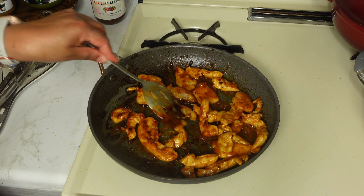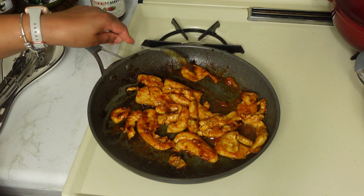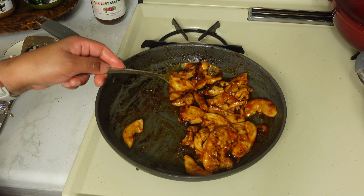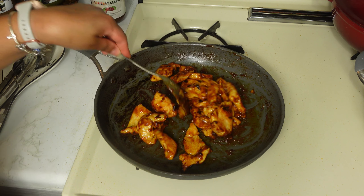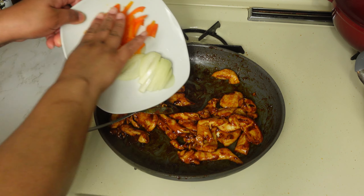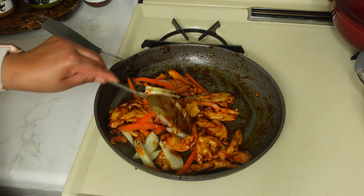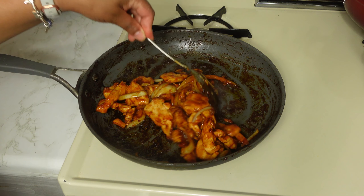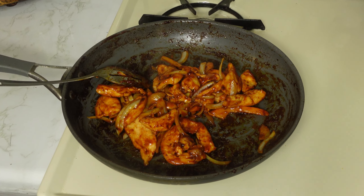Whenever you no longer see any pink, you'll know the chicken is ready. Now the chicken is done — this is what it looks like. Now we're going to add our veggies: yellow onion and bell peppers. Keep stirring until the veggies get tender. If you don't want veggies, feel free to skip them, but I like them because they bring a little more sweetness to the sandwich. Now that the veggies and chicken are completely ready, we're going to move them from the pan and start building our sandwich.